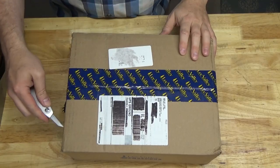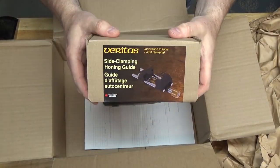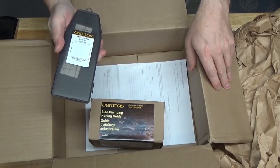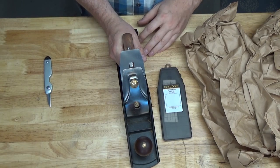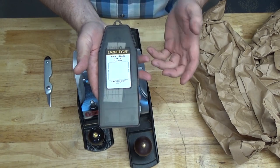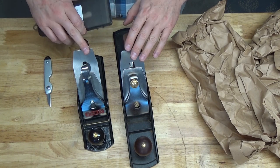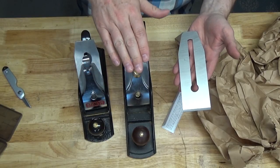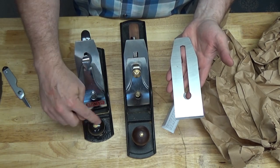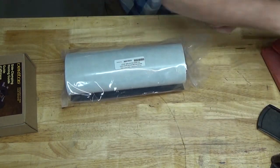So I went ahead and purchased some items I had been thinking about anyway. This is a Veritas PMV11 blade, 2 3/8 inch wide. I'll be able to use that in this 5.5 from Taytools or this modern Stanley 4.5. I'm very interested in the PMV11 material and hoping it's a big improvement over the base quality blades that come with these types of low-end planes. In a future video I'll be doing a review of the Taytools 5.5 plane along with the Veritas PMV11 blade, comparing it to this cheap Stanley 4.5. The other Lee Valley purchase was this high friction matte material.